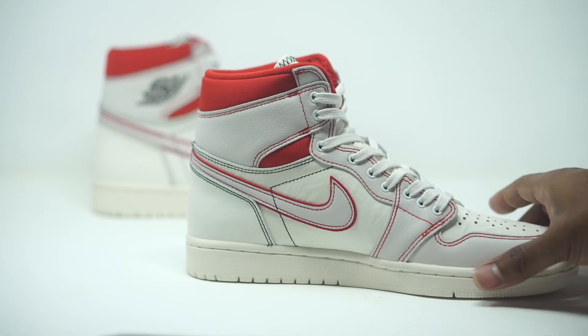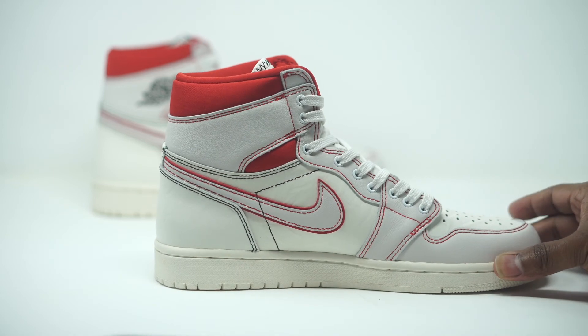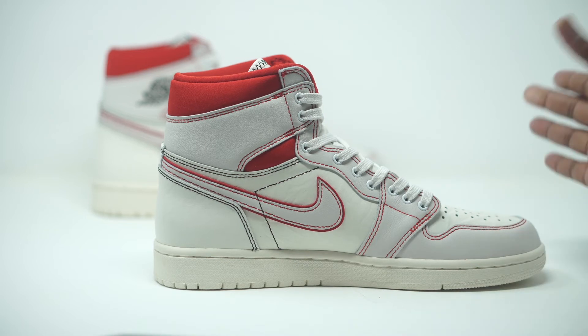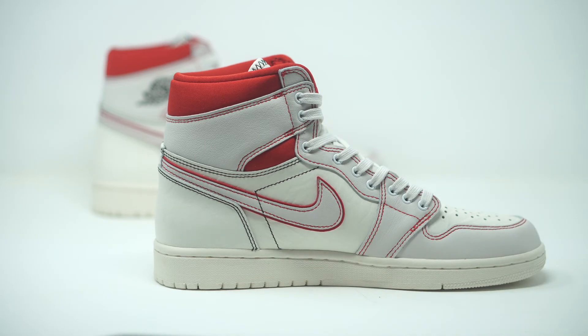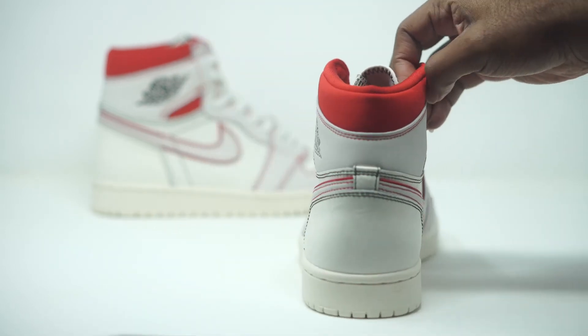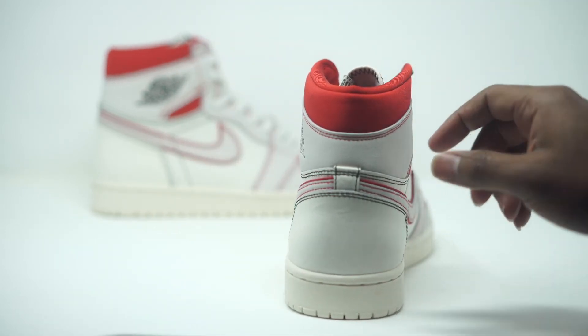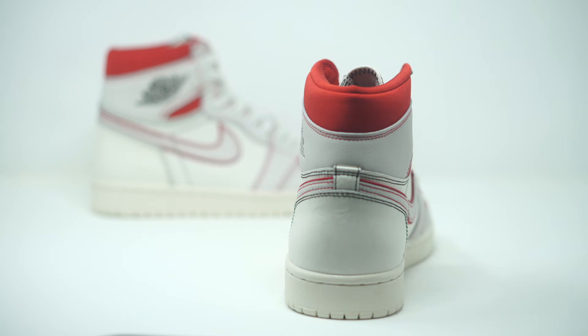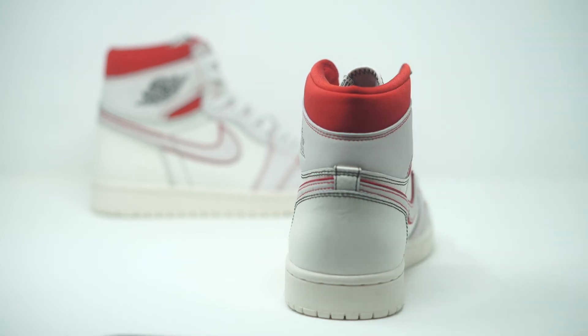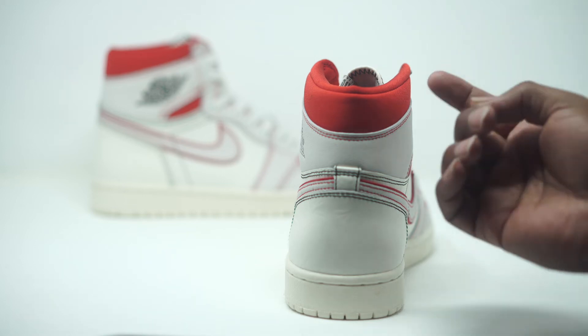On the flip side of the sneaker, more of the same — the all-sail leather with all that contrasting stitching. Taking a look at the back, the ankle collar comes in kind of a nylon material, which should be nice and comfortable when you actually have this thing on. That ankle collar comes in your phantom red.